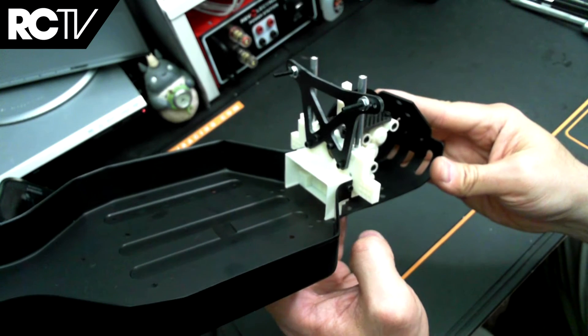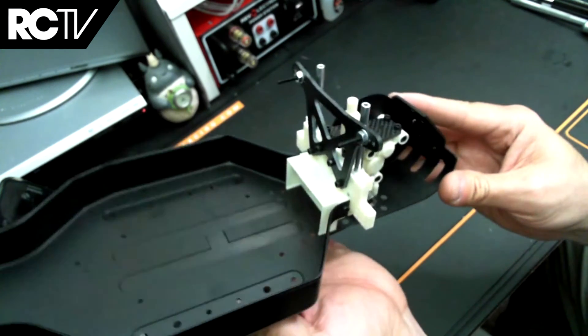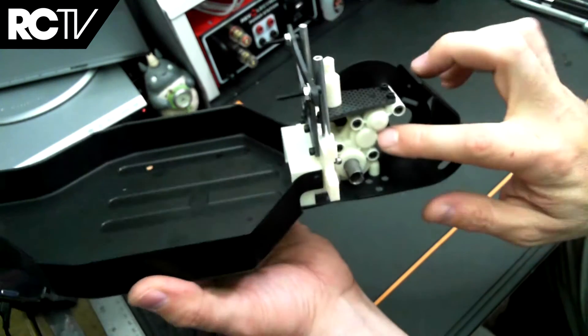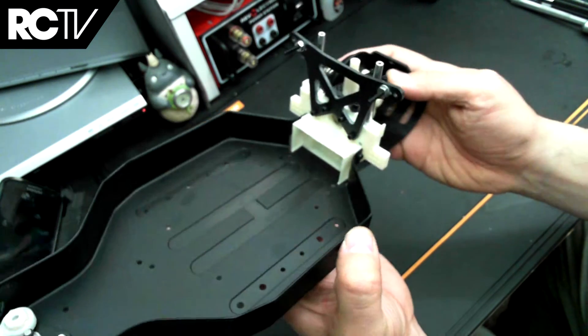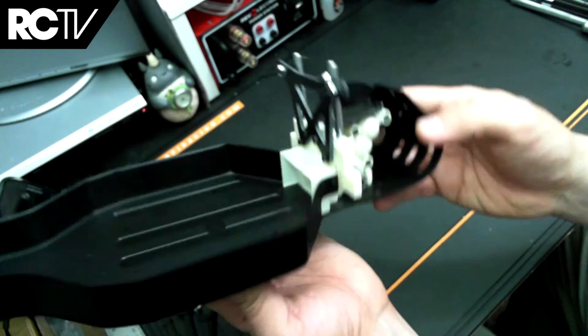Here we are, finished with bags D and DD. In this step we installed the rear bulkhead, assembled the rear shock tower, installed the transmission and the transmission brace. This step went pretty smoothly.